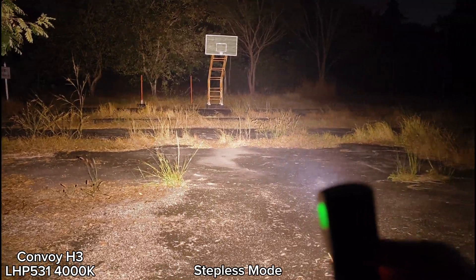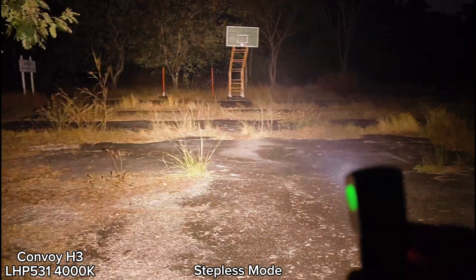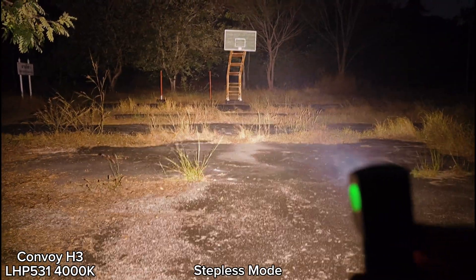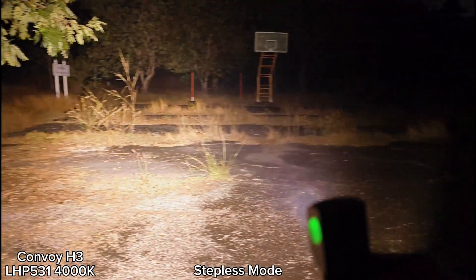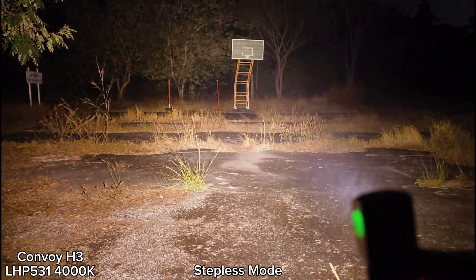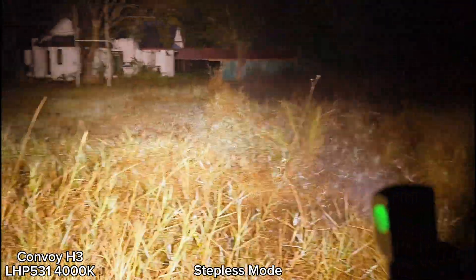Overall, for this LED, it makes the Convoy H3 more powerful and has really good tint. This one is 4000K. I think 4000K or 5000K is good. Wow, I love it.